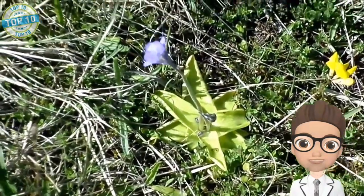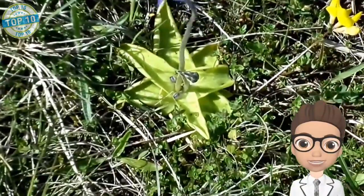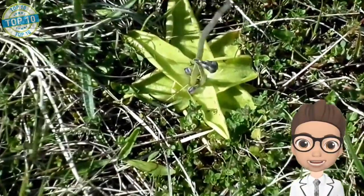Common Butterwort evolved its carnivorous way of life to supplement its diet, because the conditions it lives in do not provide it with enough nutrients.